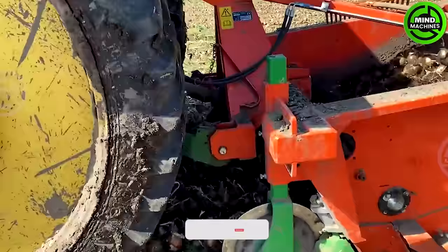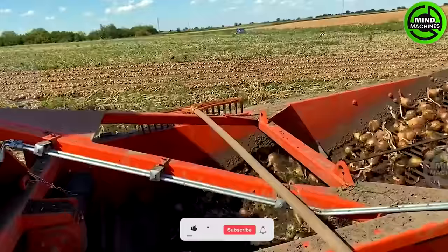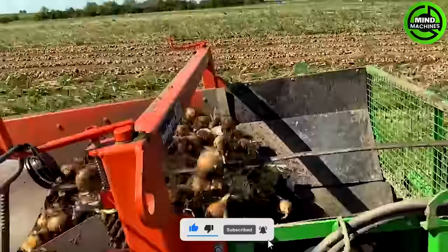This machine will insert about 10 centimeters into the soil to lift the onion bulbs. After the onions go through the soil sieving process, the machine spreads them back onto the ground and lets them dry for a few days before farmers harvest them.